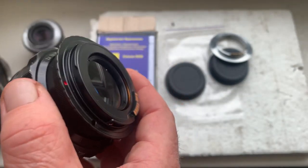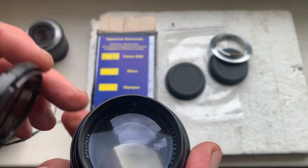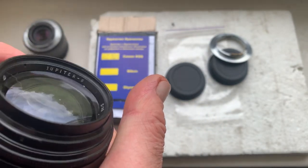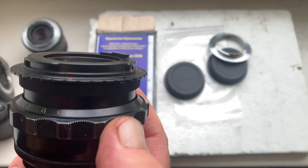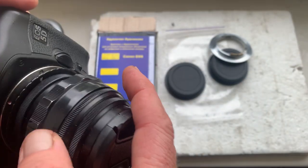This is my M42 lens. This is the Jupiter 9 MC. This lens is also on sale.